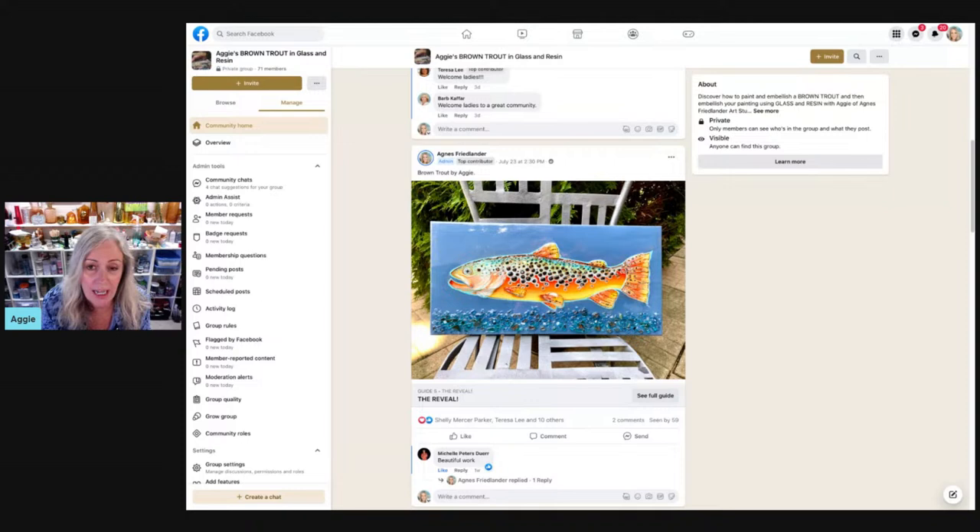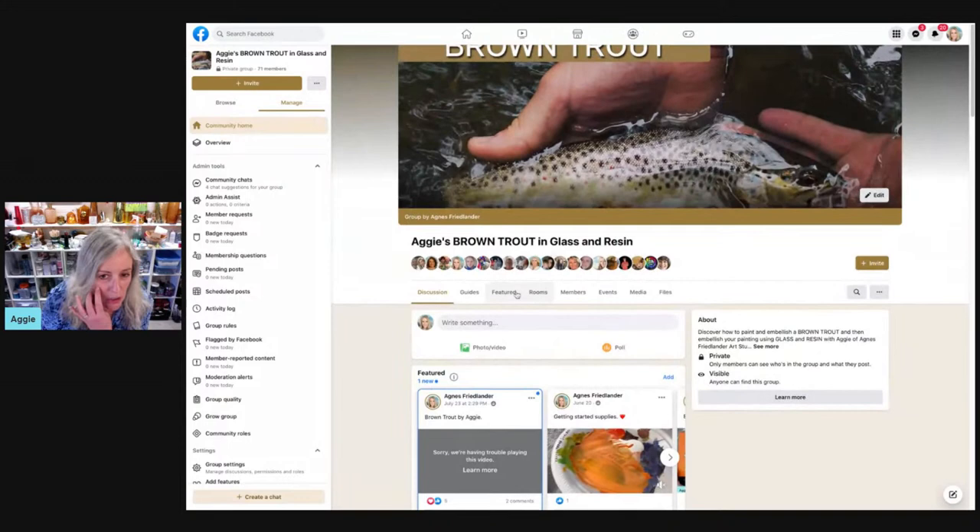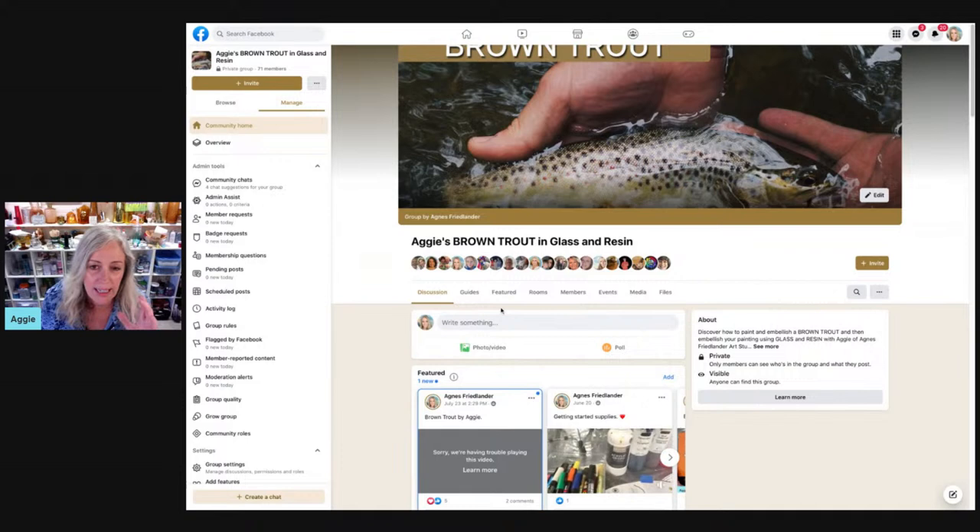You can join our membership either at thepaintersjourney.com or agnesfriedlander.com. But let's just go into the classroom really quick. Let me show you what it looks like here. We are inside the room. I have to go back to the Facebook interface. At the very top of the screen you see all these circles here — those are the members that are in the classroom right now. There are 71 of us in the classroom.